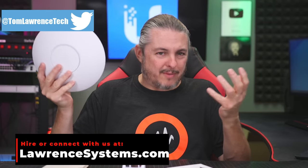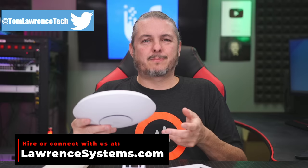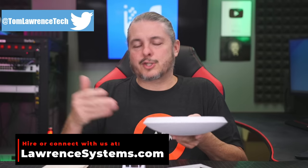Tom here from Orange Systems, and this is a U6LR high-performance access point, Wi-Fi 6 access point from Unify. I've actually been testing them for the last couple of months, but I haven't done a lot of videos on Unify 6, and essentially it's because they're in short supply, even here in October of 2021.